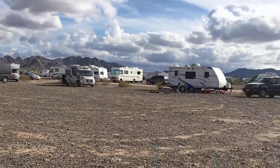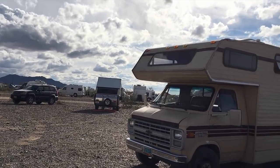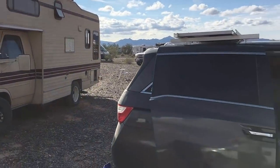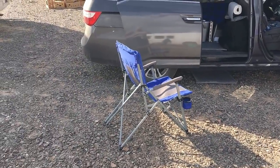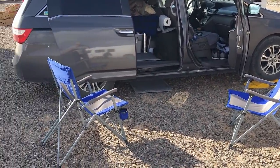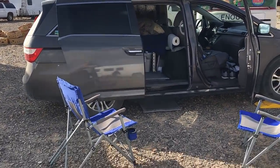Hey John, this one's for you out at the RTR. You're always asking me what it looks like when I've set up camp. So I camped out here with Dr. John Leathers, and I've got my two chairs set up. Just had a guest, had a nice cup of tea and a long conversation, so that was nice.